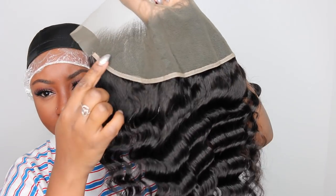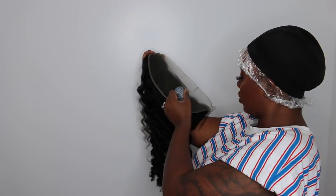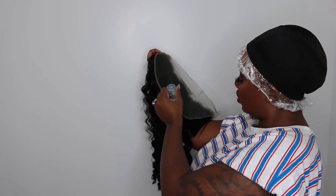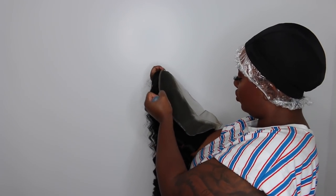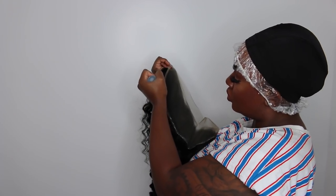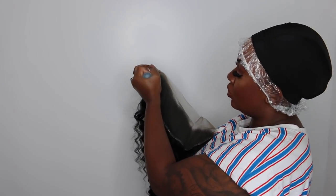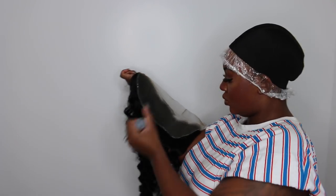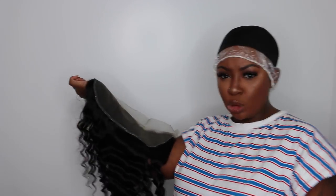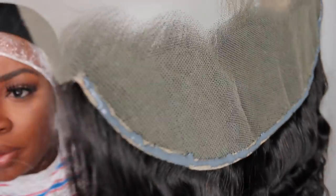This little area I'm pointing to at the front is what we're going to call the ribbon — not sure if that's the right terminology but that's what I've been told. I'm going to take my glue and get a nice full healthy amount onto the ribbon — load it up without getting it onto the lace, making sure there's enough to stick to the cap but not so much that it spills over and gets extremely messy. Let it dry for about 10 to 15 seconds to get tacky.